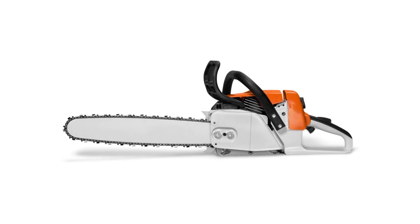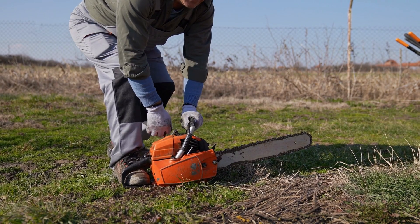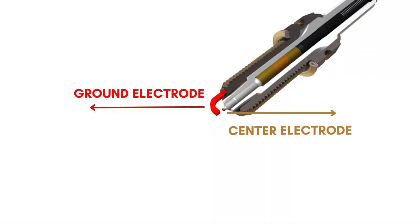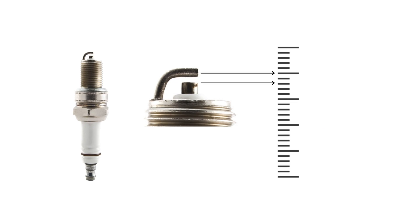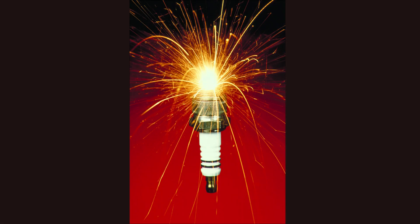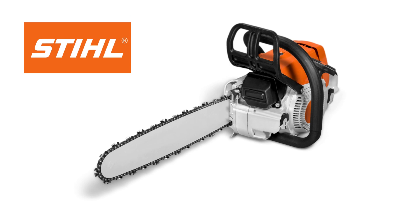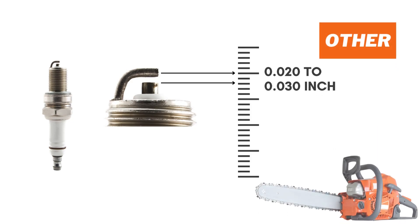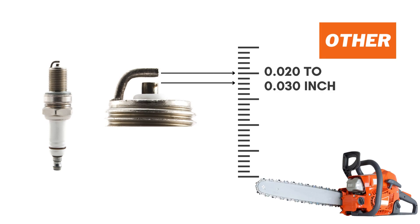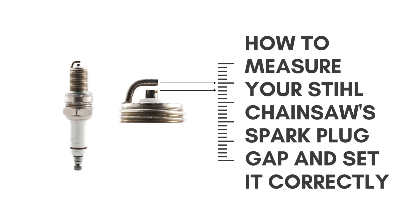The key component to smoothly starting your Stihl chainsaw is the spark plug. Unfortunately, this device is also to blame if your saw doesn't start. The plug has a center electrode and a ground electrode. If the distance between them is not accurate, the spark plug will not start the chainsaw — it will cause misfires. Hence, it is vital to ensure a precise spark plug gap. For Stihl chainsaws, the optimal spark plug gap is 0.020 inch, while for remaining chainsaws the gap ranges between 0.020 to 0.030 inch.